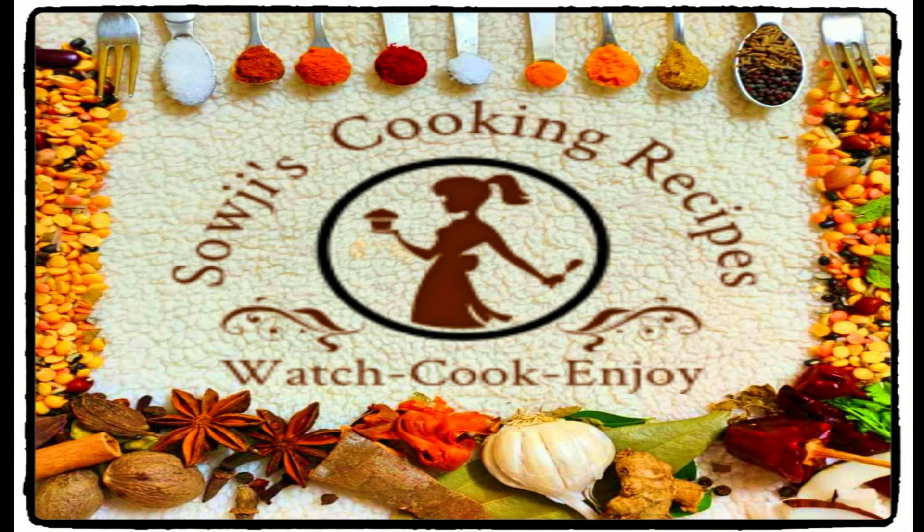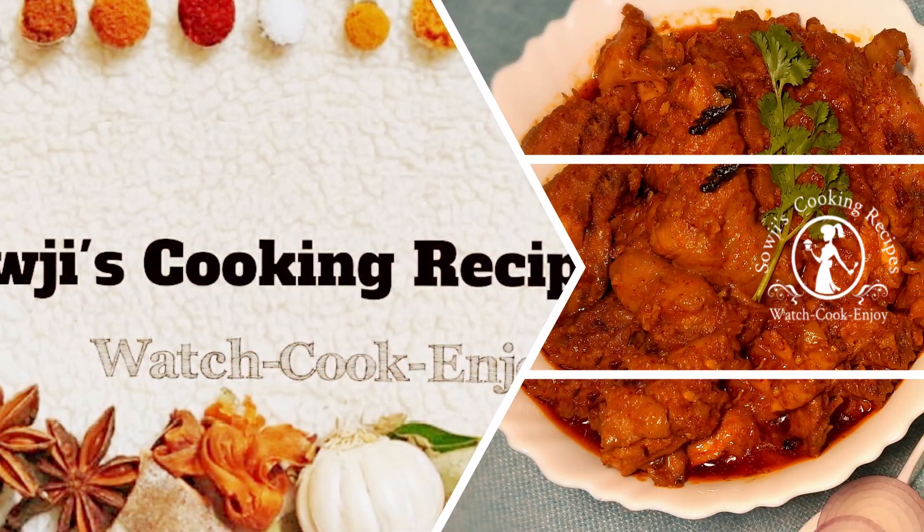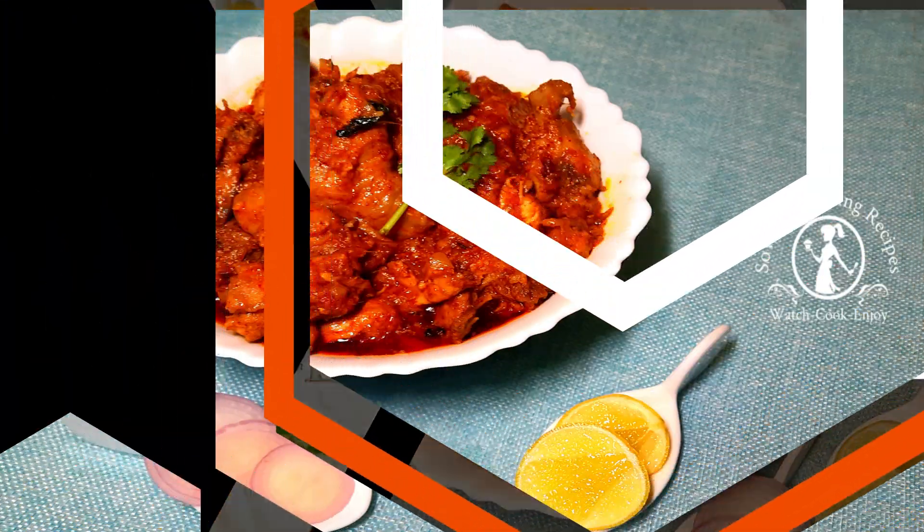Hello, welcome to Saoji's Cooking Recipes. Today we will do chicken curry.